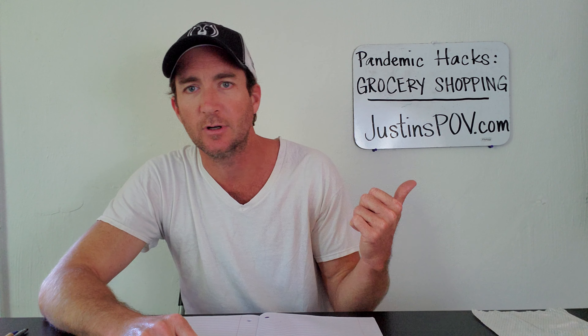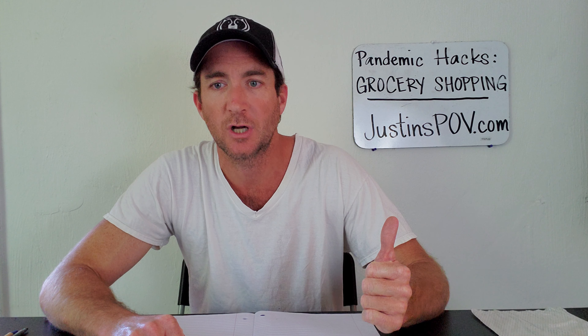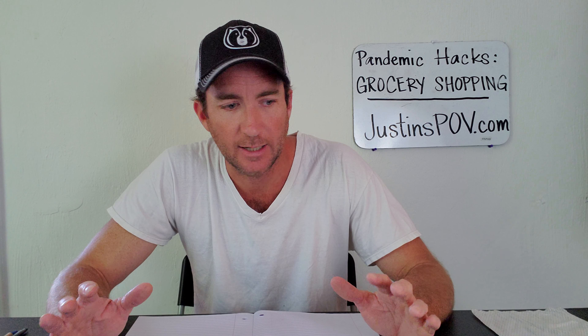Hey everybody, it's Justin from Justin's POV. It is Friday the 27th and I'm going to talk today about grocery shopping and pandemic hacks. I don't know how worried you all are about contracting coronavirus — some people are totally chill and some are freaking out a lot. I'm trying to remain calm but just have good protocols in place to be safe and hopefully not contract coronavirus.